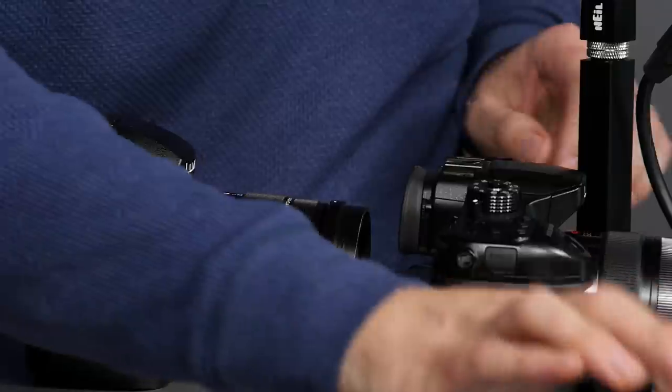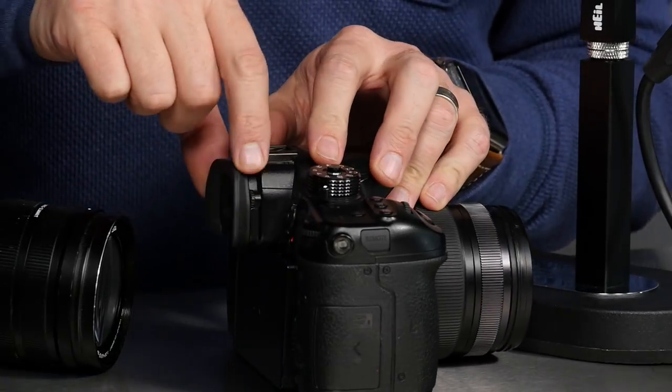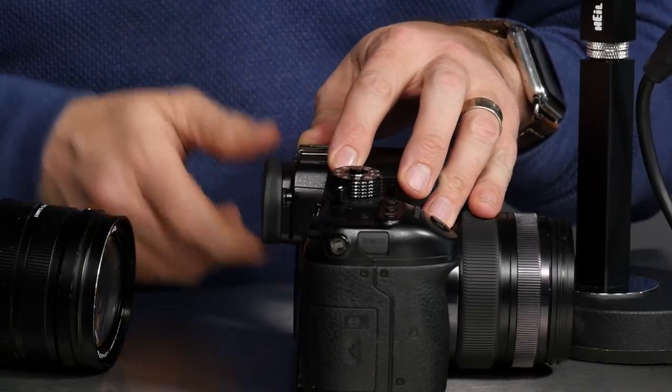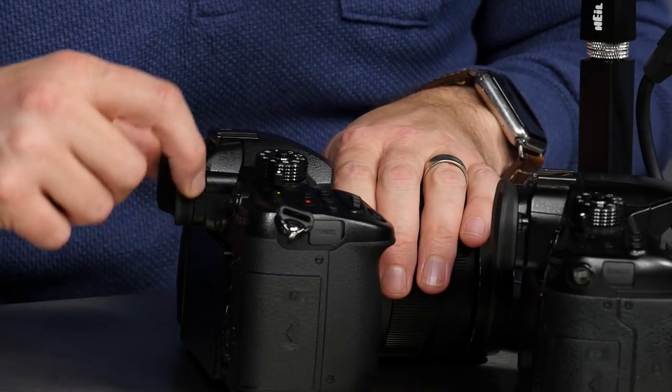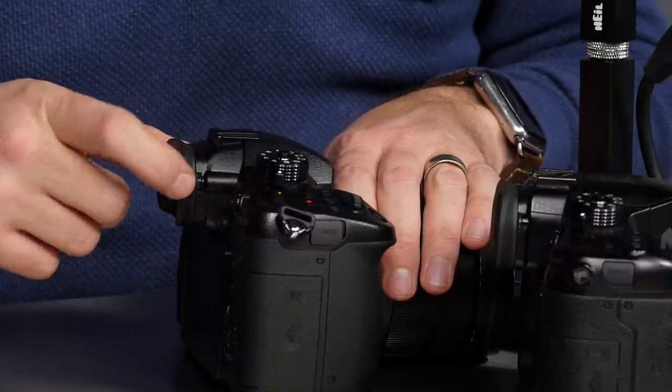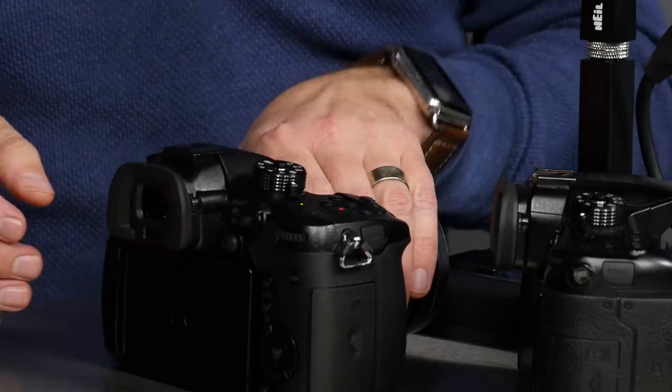Is the diopter harder to accidentally change, and is the eye cup harder to lose on the GH5 versus GH4? Yes on both counts. The GH5 diopter is more recessed and physically harder to spin accidentally. The eye cup is also more secure and harder to remove than the GH4's, which was notoriously easy to bump or lose.